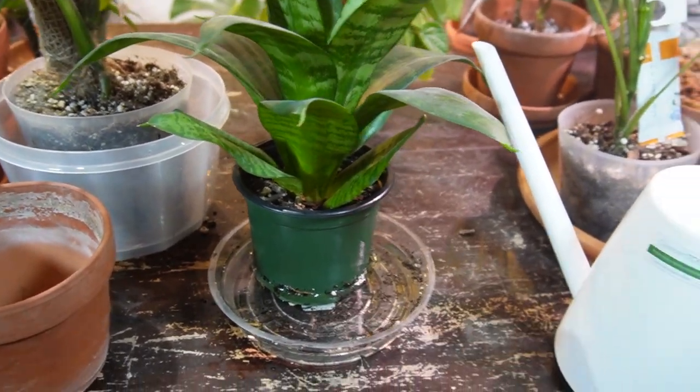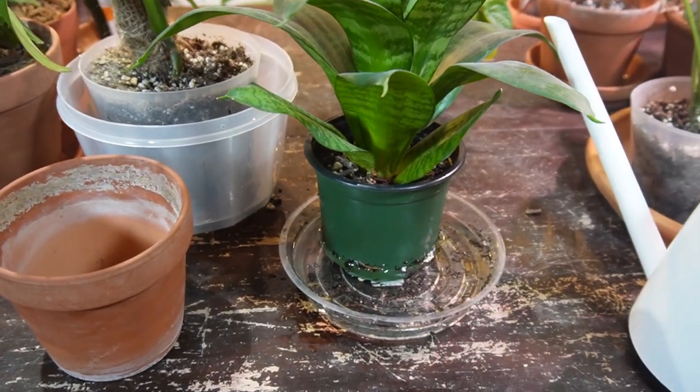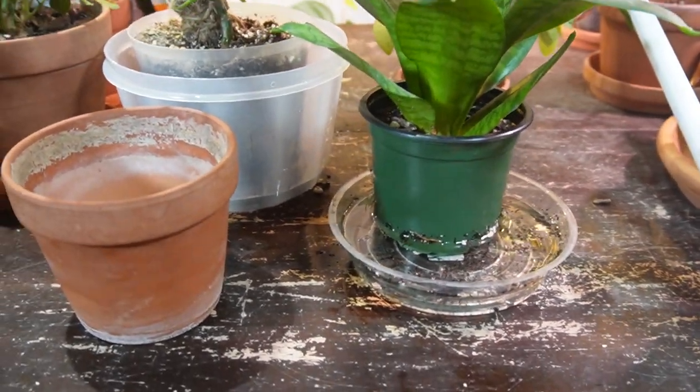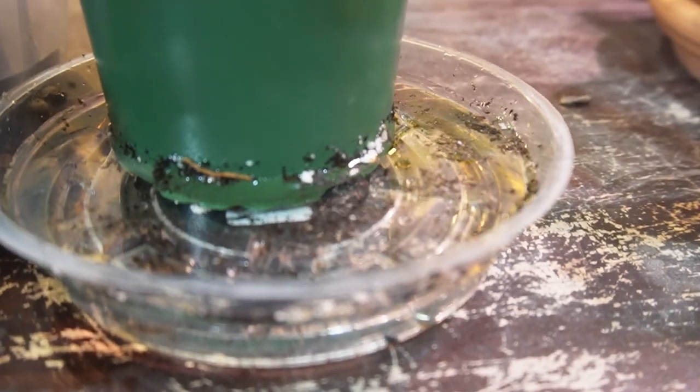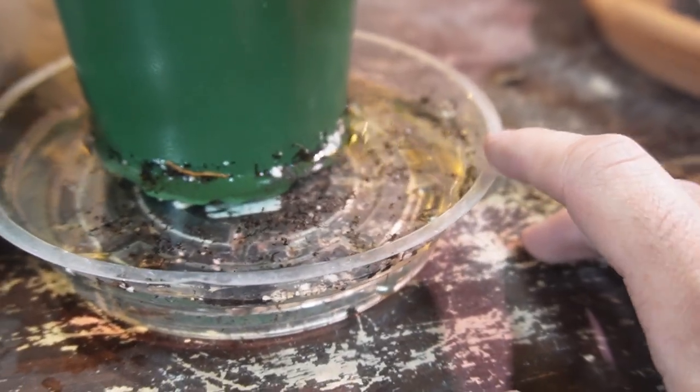That is typically what happens if you bottom water often — you get retention of salts and minerals. So just flush it out and you should be good to go. I had the water basically at the top level of this saucer.